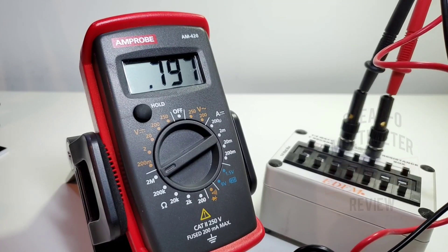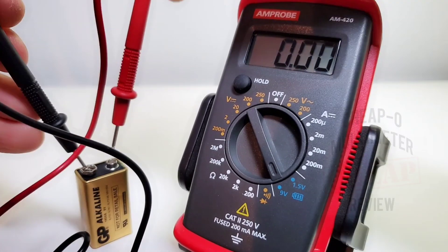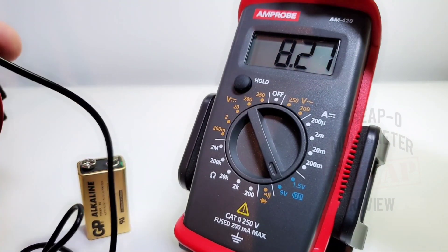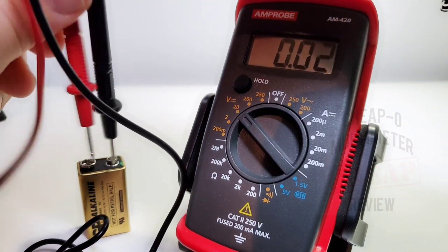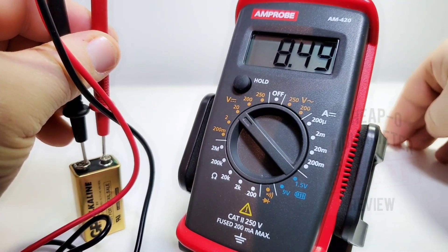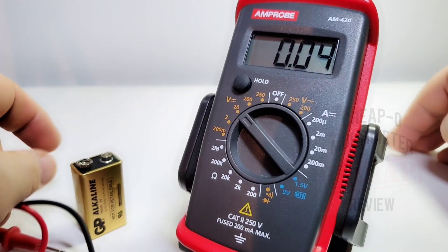This meter has 9 volt and 1.5 volt battery testing functionality. For the 1.5 volt range the load resistance is around 50 ohms; for the 9 volt range, according to the manual, load resistance is around 1 kilohm — basically putting a small load on that battery. Testing it out, we get 8.43 volts. Running the same test in standard voltage mode, the discrepancy is not very large. So how useful is that feature? You'd be the judge, but not incredibly useful in my mind.